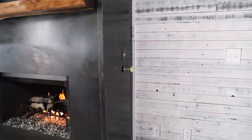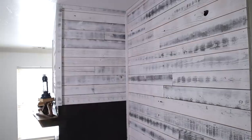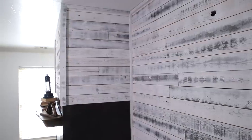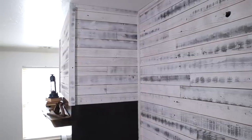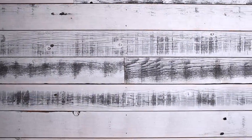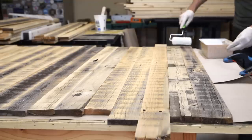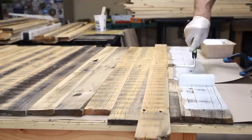Last week I showed you how I transformed my boring and drab fireplace and mantle into this industrial style steel wrapped surround and live edge floating mantle. But to complete this look I turned my old stockade fence into this whitewash shiplap feature wall. This week I'm going to walk you through the process of turning worn down old fencing into something that can be a centerpiece of your home.